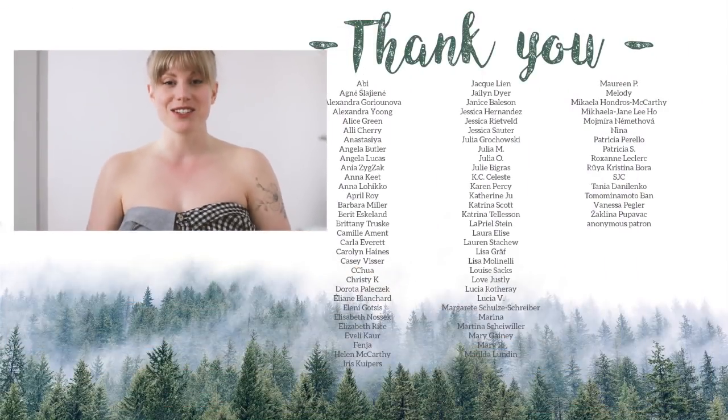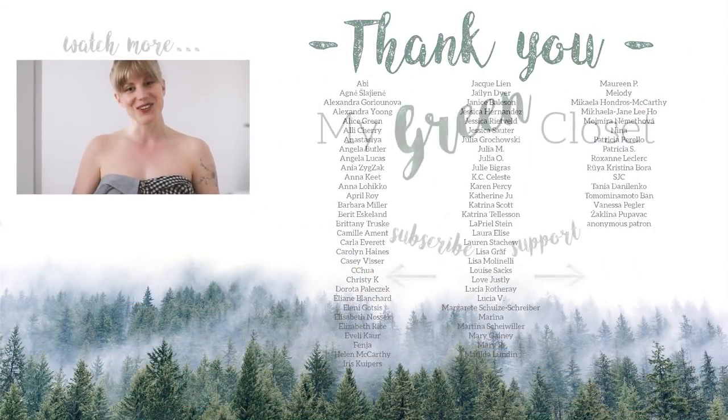Anyway, I hope you enjoyed this video. This is definitely different than the videos I typically do, but it was a lot of fun and I would love to hear your thoughts on it. Thank you for watching, and thank you so much to those of you supporting me on Patreon. I'll see you in the next one.